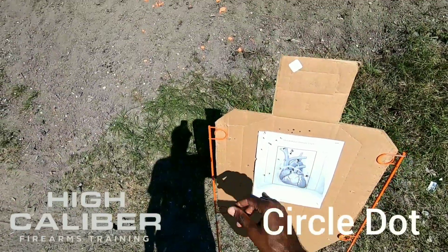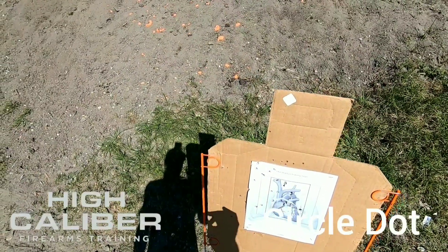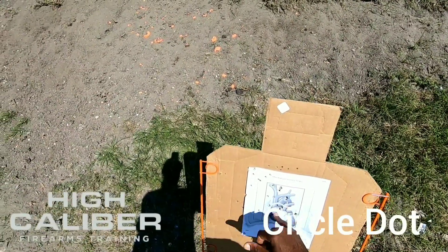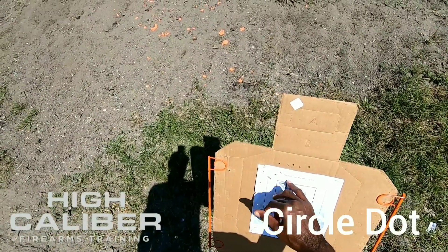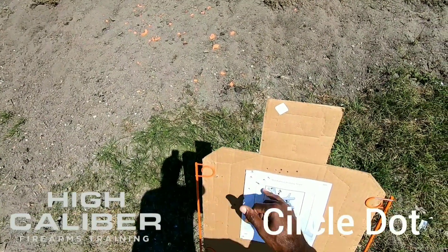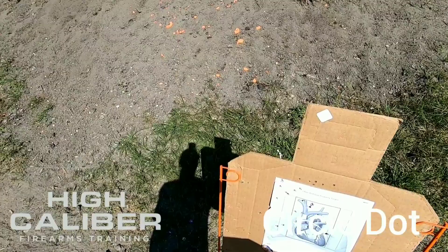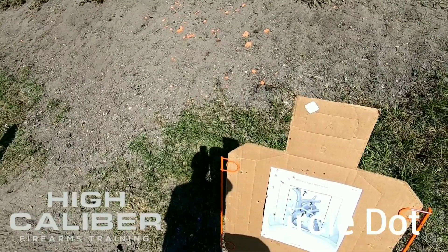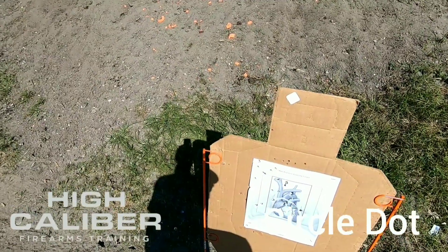This is more similar to the dot only, which is what I expected because I do have something in the center. The only thing I noticed is that the circle was causing my eyes to look at the circle a little more than I should have — I should have been focusing on the target. So about 10 in the 4x6, 14 in the 6x6, which is what I'd like to get, and a few out on the paper a little high. I felt that when I jerked the trigger.